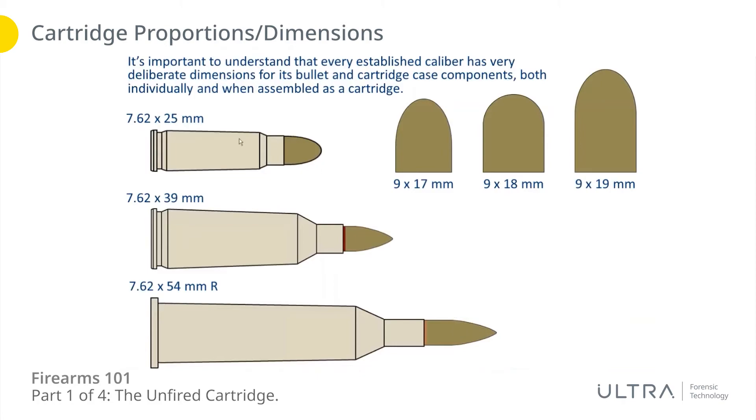The short-range 7.62x25 bullet used in pistols or submachine guns didn't need extreme range, so it's aerodynamic enough for short range but not for reaching out very far. 7.62x39 is a mid-range caliber. 7.62x54R is a longer-range caliber, and you can see the bullets can be a bit longer, a bit heavier, and even more aerodynamic. Just because they start with the same name does not mean the parts are interchangeable — there's something very deliberate about each one of these calibers.